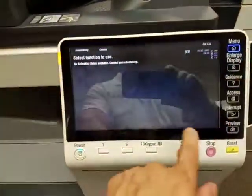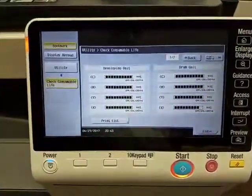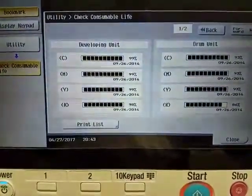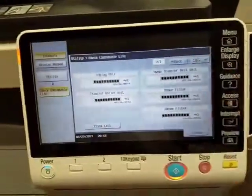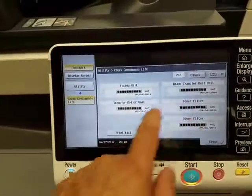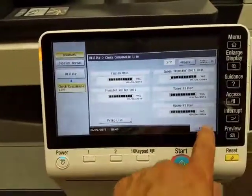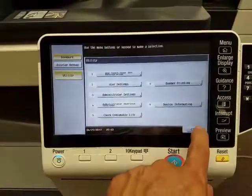All the consumables on this machine are practically brand new, because there's not that many copies on this machine, as you can see. Developers are all full. Drum units are all full. The fuser's full. Transfer belt unit's full. Transfer roller — everything's brand new on this machine. It's as close as it gets to a brand new machine out of the box.